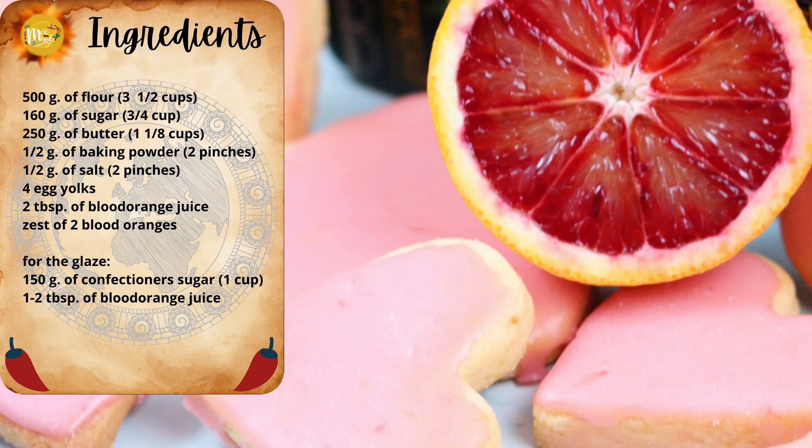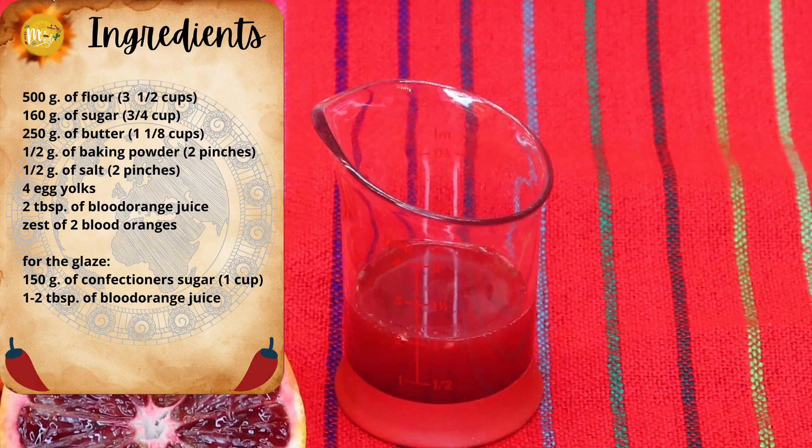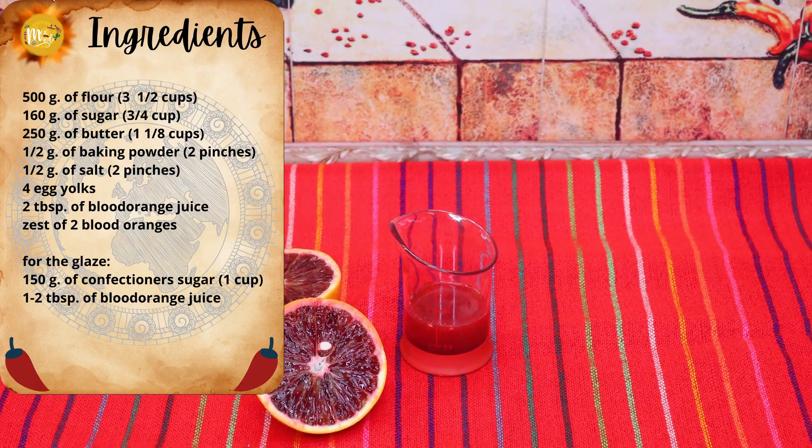For the glaze, you're going to need 150 grams of confectioner's sugar — the equivalent is 1 cup — and 1 to 2 tablespoons of blood orange juice.